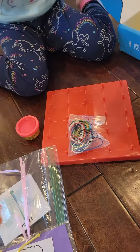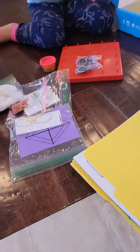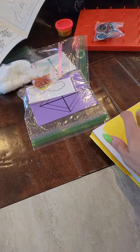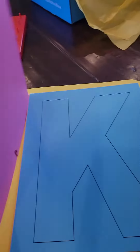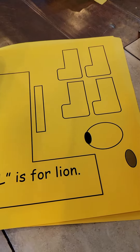Is it Orbeez? No, it's not Orbeez, it's beads. And then right over here you have all the worksheets, so you'll be able to know what we're having. When you do the activities, you'll have all the activities laid out. Everything is out for you so you don't have to do anything.